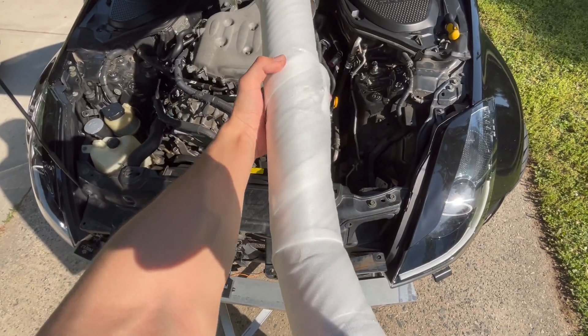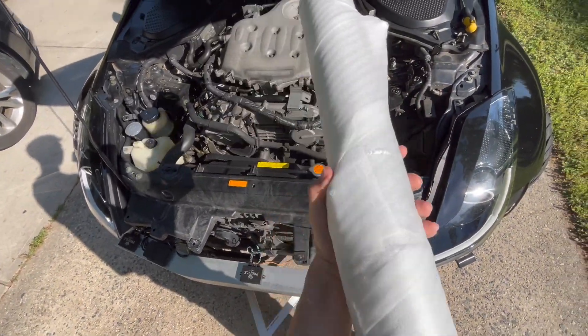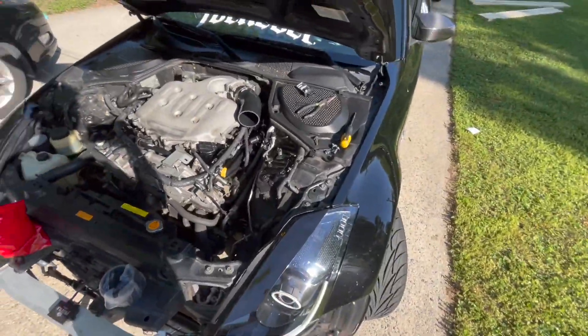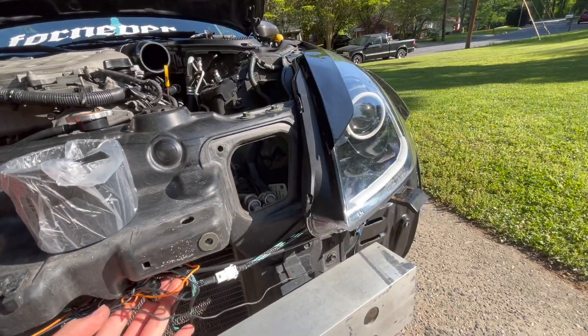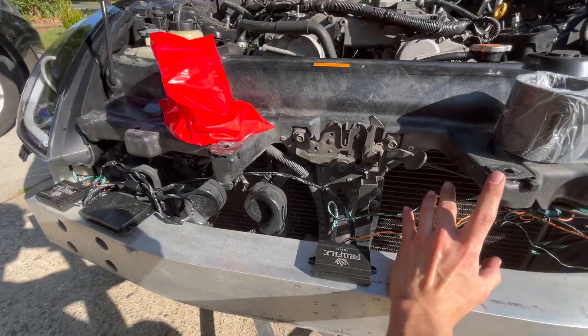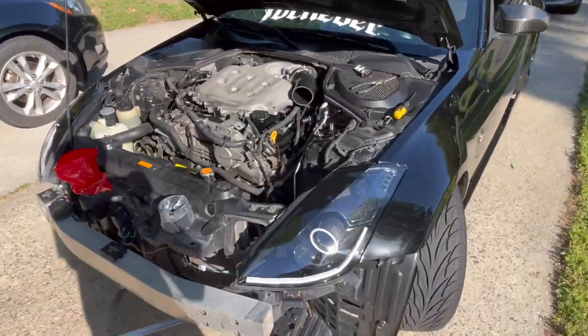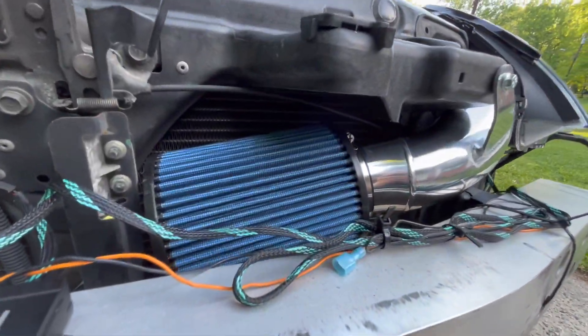I'm going to mock everything up and tighten all the stuff up that I need to. I'm really excited to finally put this thing on. I'm probably going to keep most of the packaging on while I install it because I do not want to scratch this. I'm doing a terrible job at recording but I'm trying my best. I finally got the coupler on the throttle body — I'm just trying to figure out if my wires for the LED strip and the halo are going to be in the way and how the air filter is going to sit.